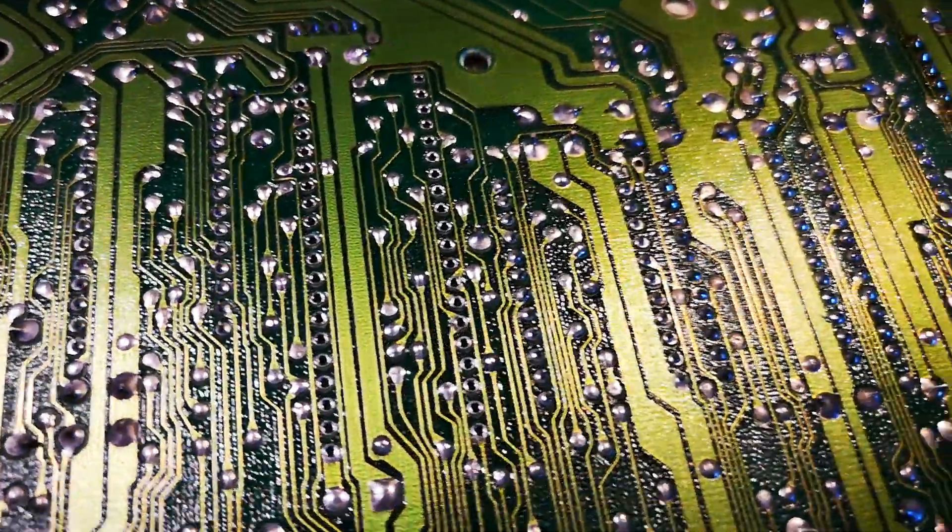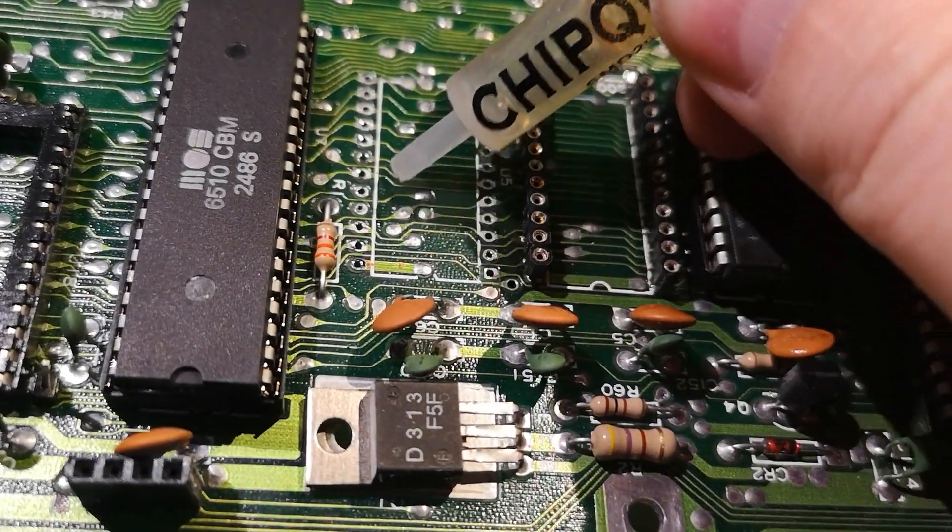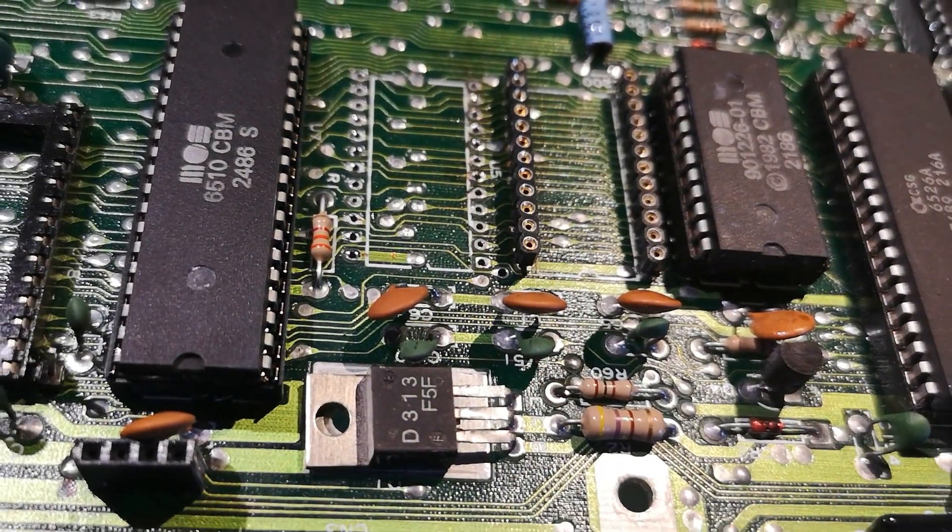Everything's fine, looks nice and shiny. Add some flux and some cotton bud and that's all you need really.